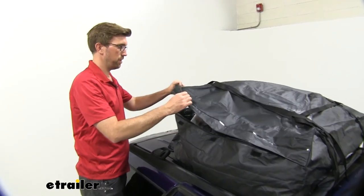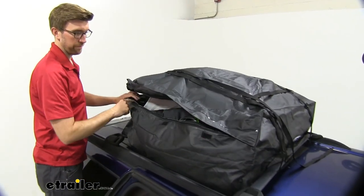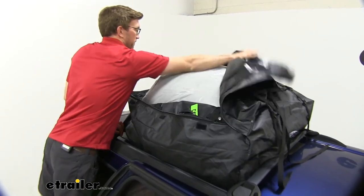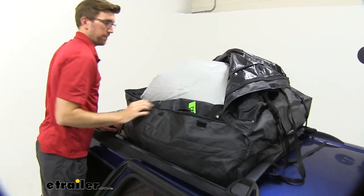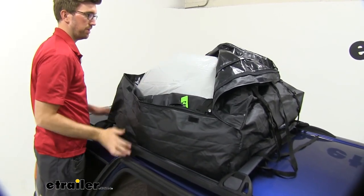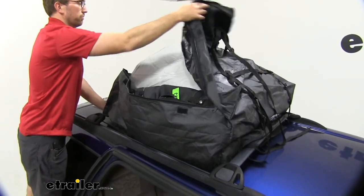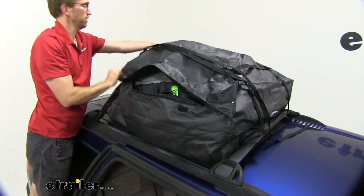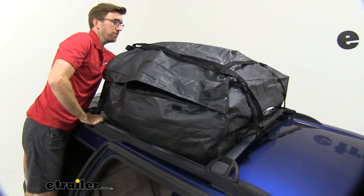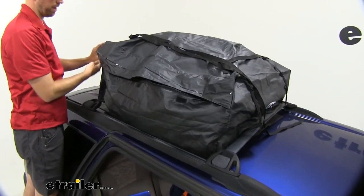One thing that I'm not a big fan of, but I do see some benefits in, is how far this opens up. It only opens up 50% and that's on just two sides here. You can kind of pull it over like that and load your stuff up. I think it maybe makes it awkward to get stuff spaced out evenly, but what comes in handy is that you don't have to reach far for your lid to bring it back together. Not the worst thing in the world, but I just wish I had a little bit more space to get it up and out of the way.